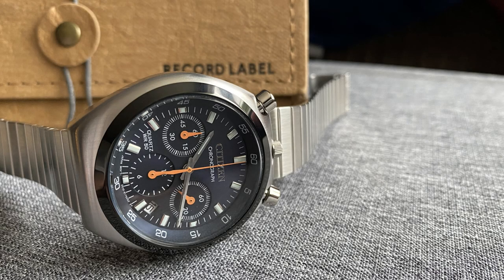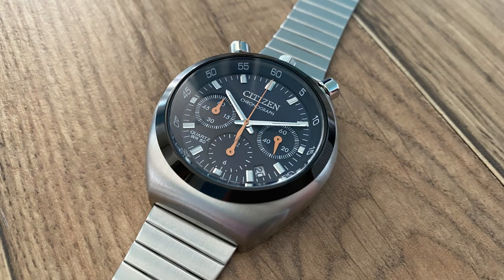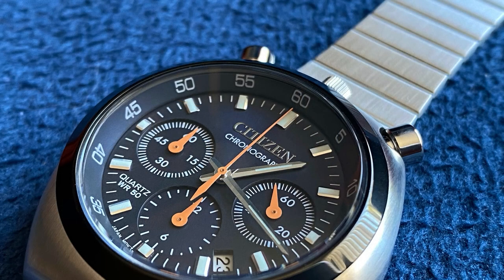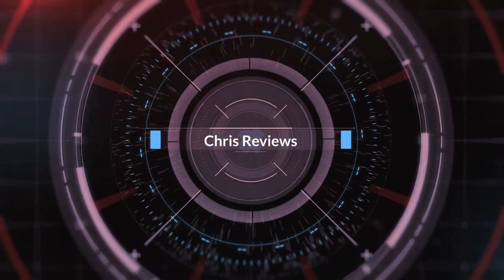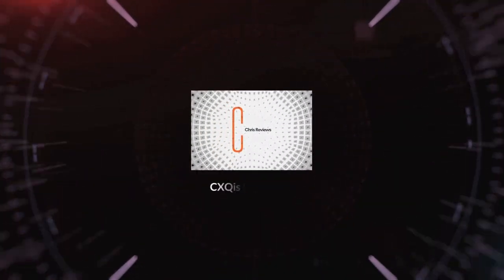Hello and welcome back to the channel. Following on from last week's short unboxing video, I am back today with the full review of this reissued bullhead model from Citizen, to answer arguably the most important question: should you buy one? So without any further ado, let's get into the review.